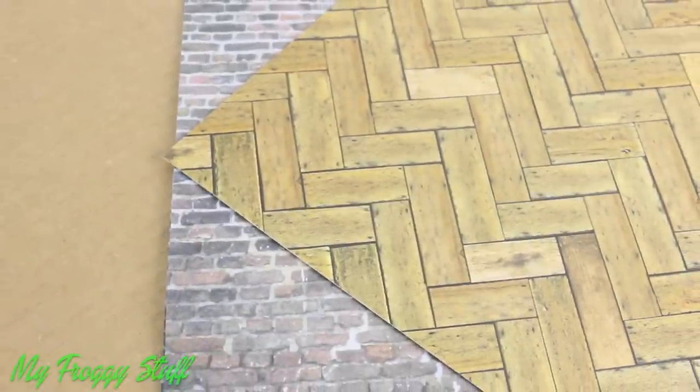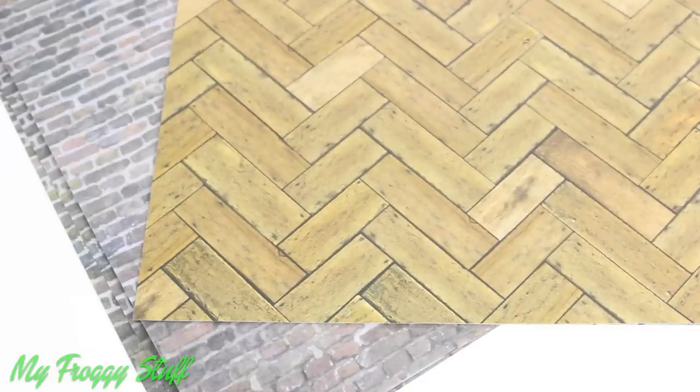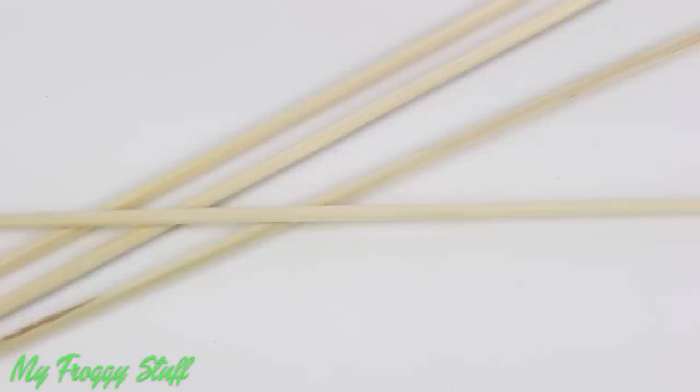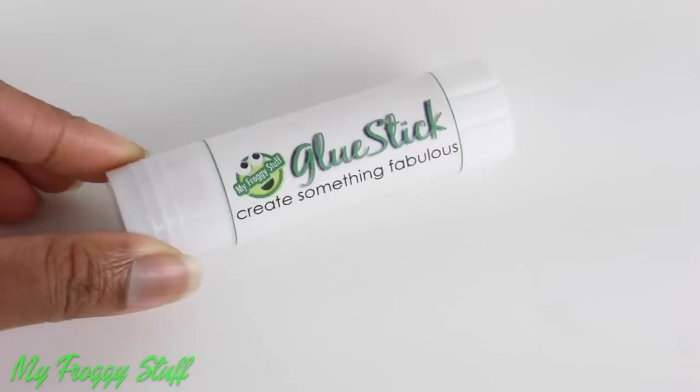I am going to make a photo studio for a doll using cardboard, scrapbook paper, cardstock, printables from our blog, binder clips, toothpicks, bamboo skewers or wooden dowels, computer paper, craft paint and glue.